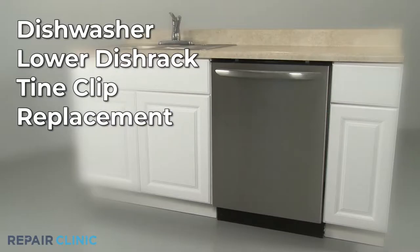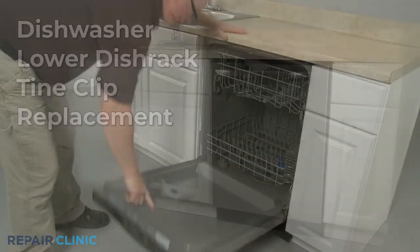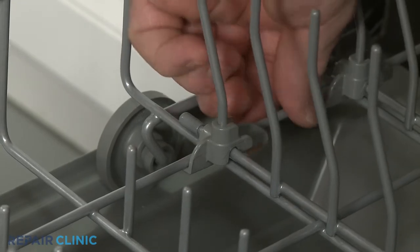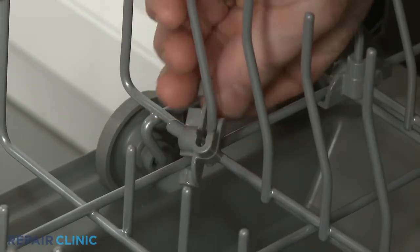To replace a lower dish rack tine clip in your dishwasher, detach the longer end of the old clip from the rack first, if still intact, then rotate the clip counterclockwise to fully remove.